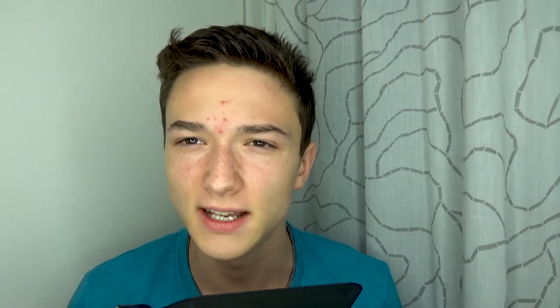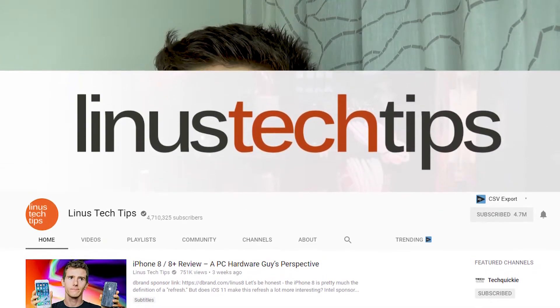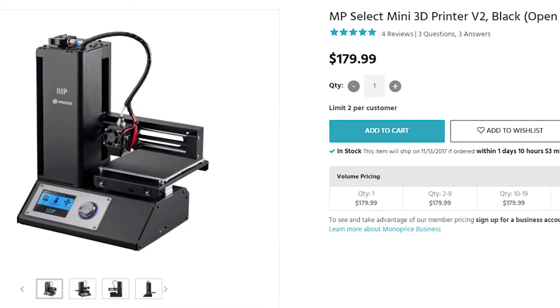Then about three months ago, I saw one of Linus' sponsorships — or it could have been some other tech YouTuber — and in that, he had a sponsorship about a Monoprice 3D printer, and I thought to myself, hey, that's goddamn cheap, I really want to get one of those. But shipping costs to Austria were just ludicrously high and the print volume was just so small that I had to look more in-depth into the topic and did some research. I had a pretty set-in-stone idea about what the printer should be capable of, generally about the printing volume and construction quality.